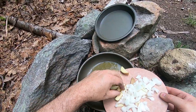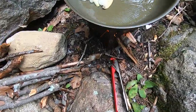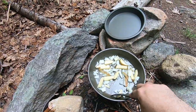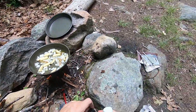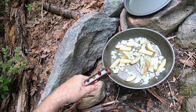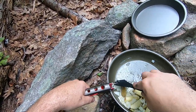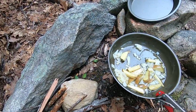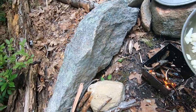Putting in potatoes and onions, corn, salt, pepper, and Italian seasoning.